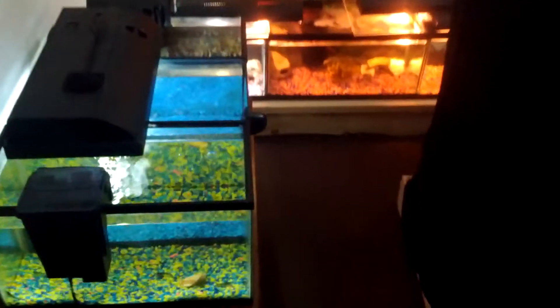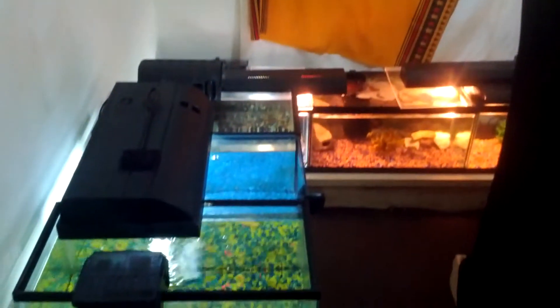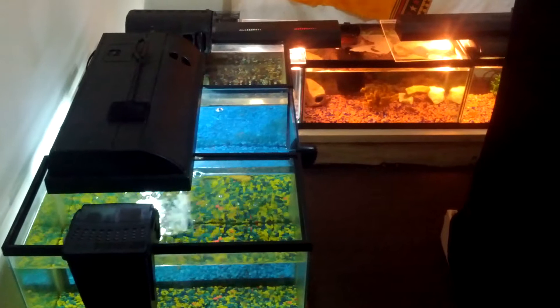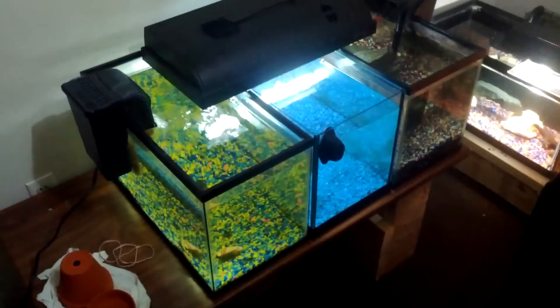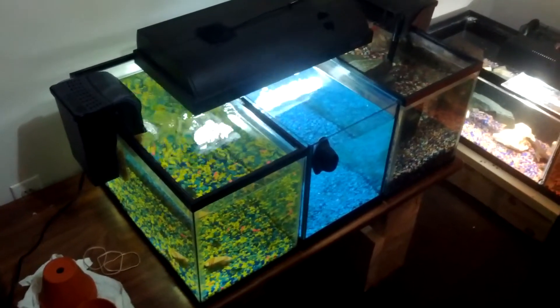Rob here from Fish Planet and today I'm just going to be doing a quick update video on the bettas I'm breeding. First I'd like to thank Allie and Tyrone for giving me the bettas, I really appreciate it. This is my first betta breeding project or experiment.